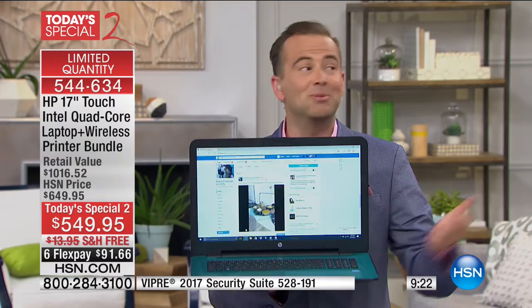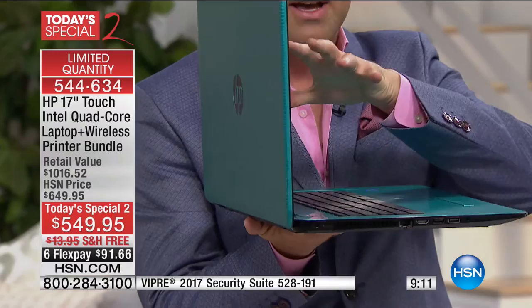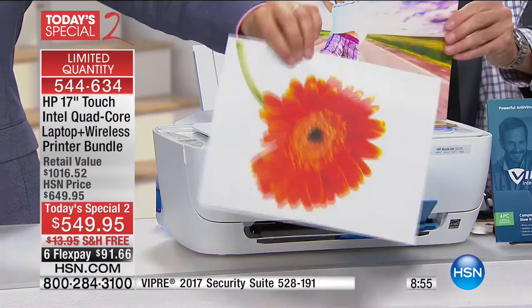This laptop has wireless AC — the latest 802.11 standard so you can be further from your router and it will be faster. It even has Bluetooth inside, which only about 10% of computers we offer have. It is absolutely loaded. We're going to do HP month again in 2018 — this is the end for 2017. It's our biggest month of the year for HP laptops.